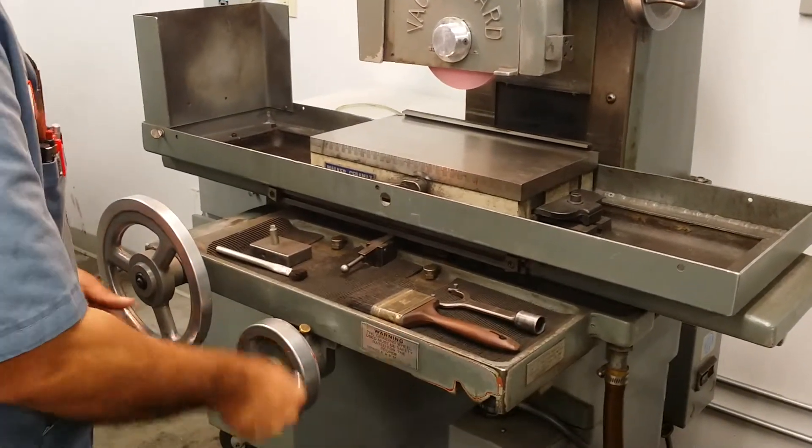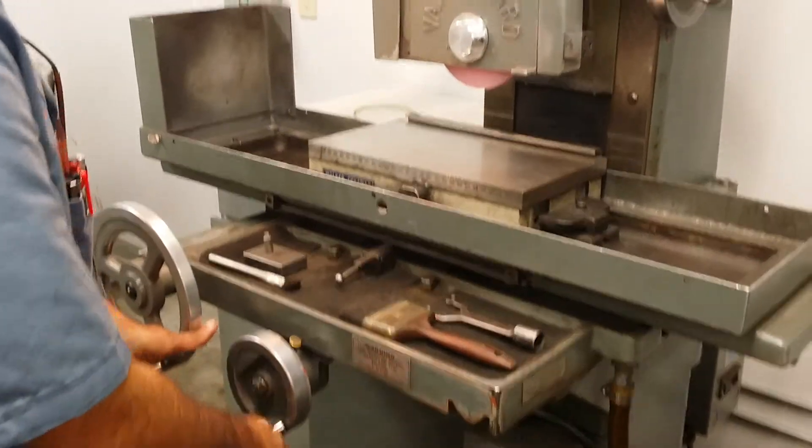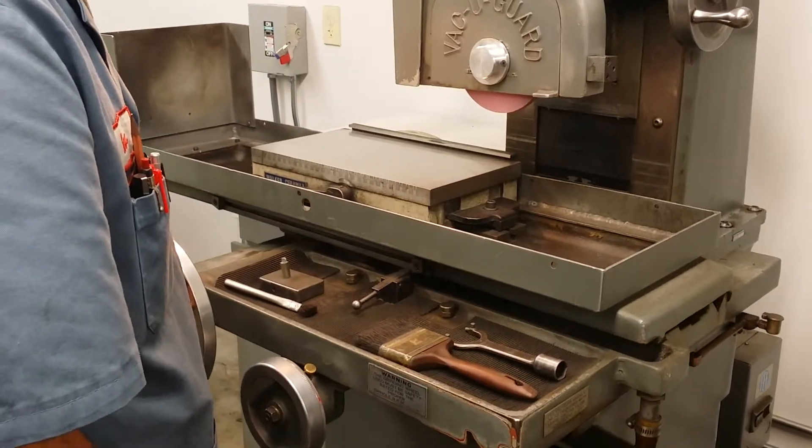Is it all manual or does it have a power down feed? This is all manual. Okay, that's what I thought. This is Crossfire. Yep.